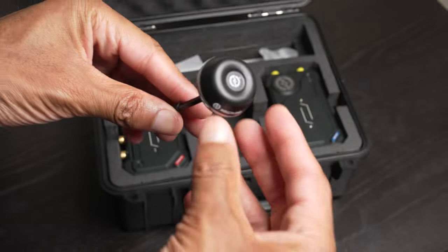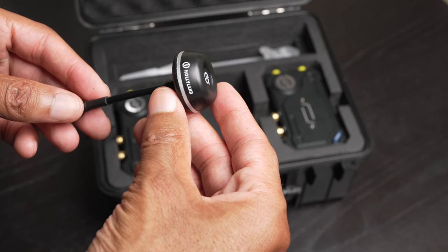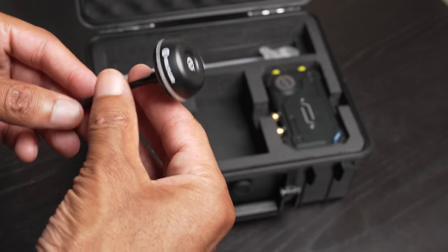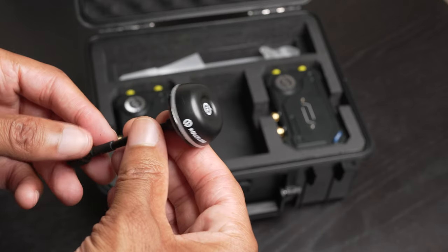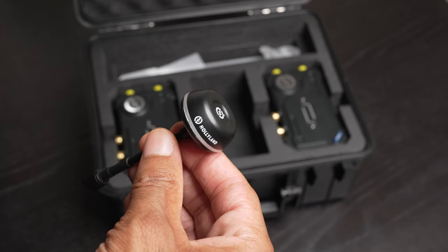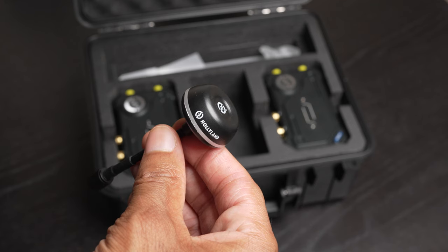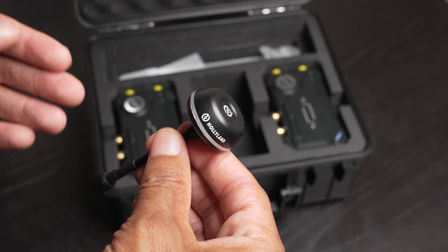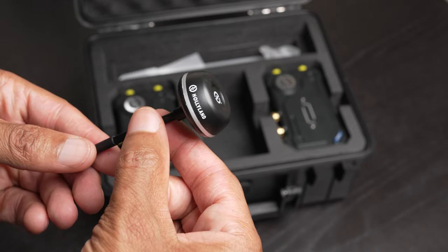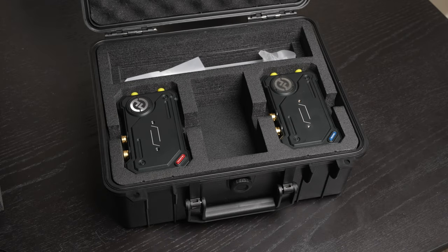Basically it's an omnidirectional antenna. So if you are in a situation where you have the transmitter and the receiver far from each other but on different levels — like perhaps you have someone up in the stands at a game and they're monitoring the signal from a camera down on the field — the camera and monitor would be at different levels, and this omnidirectional antenna is going to work out better in that type of situation. So we've got a couple of those.